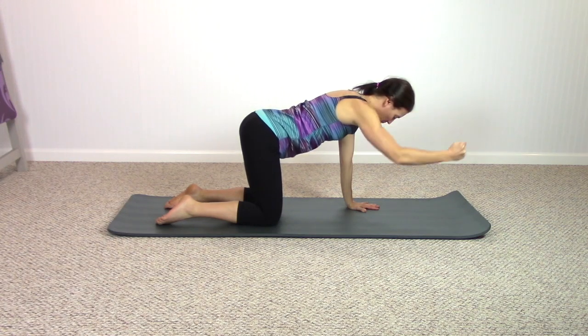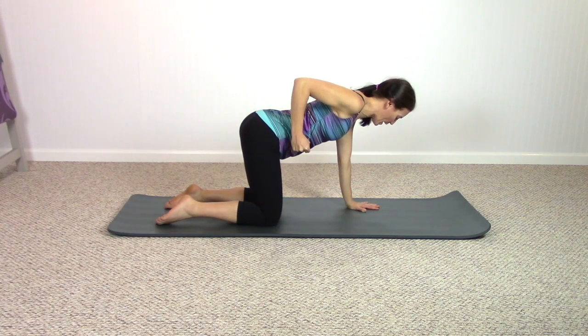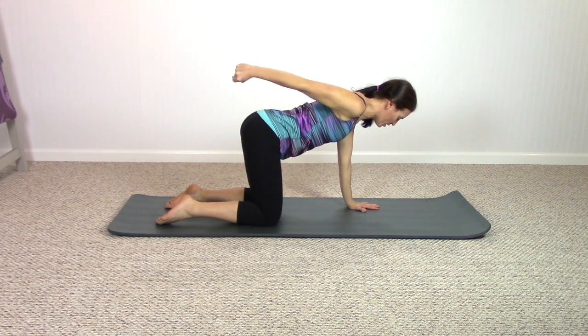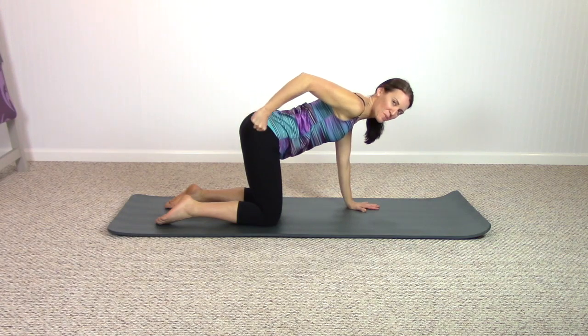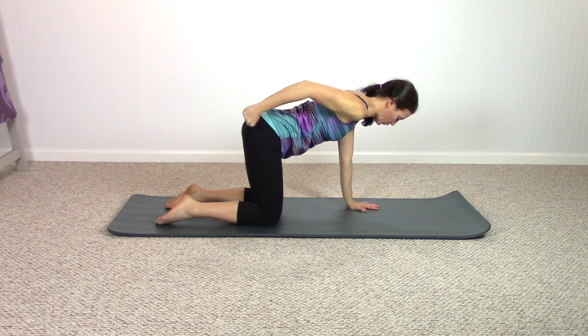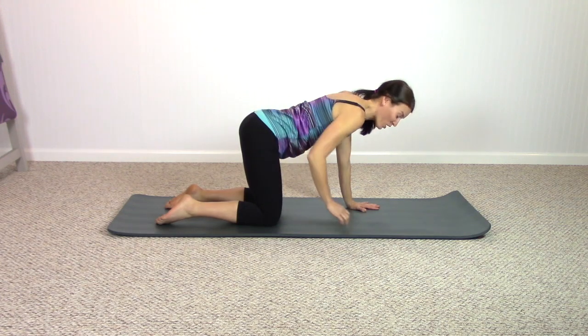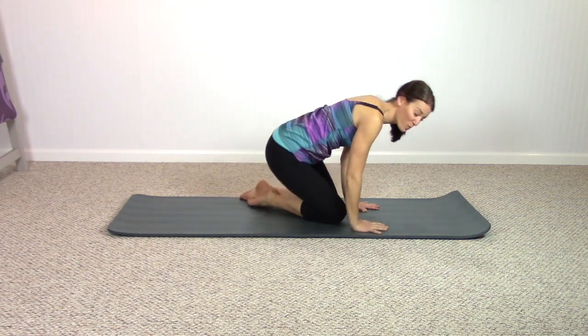Last one — bend the elbow, pull your elbow back and up to the ceiling, roll your shoulder back, and straighten the arm and bend. Push to straight, resist to bend — make this work even if you don't have a weight. Keep breathing out and in — for two, to one. Very nice. Let the arm release and have a seat on your mat.